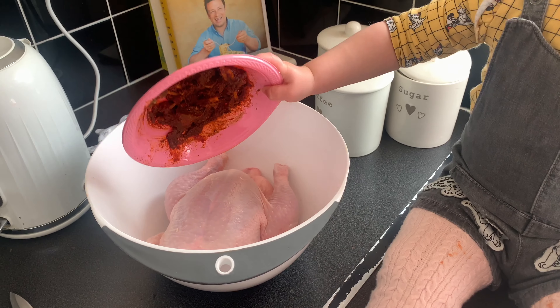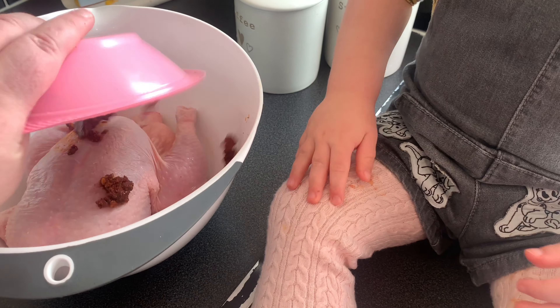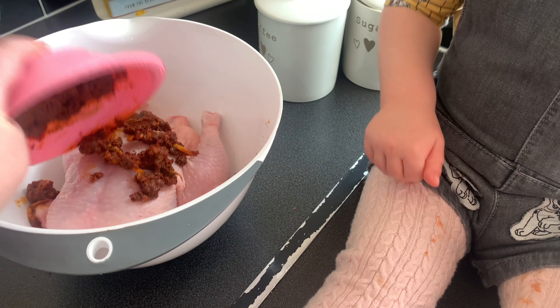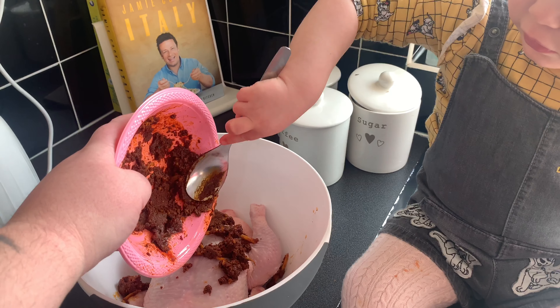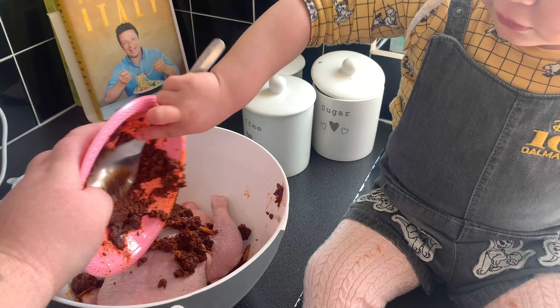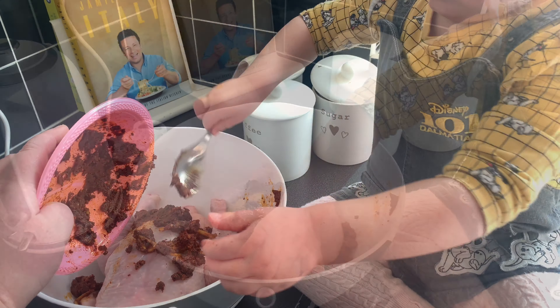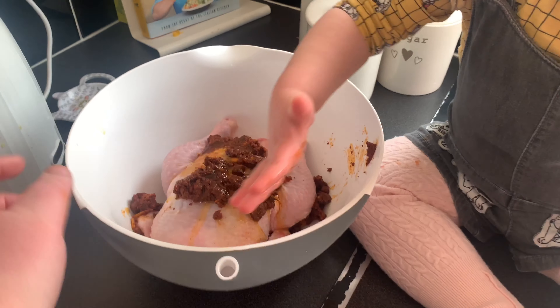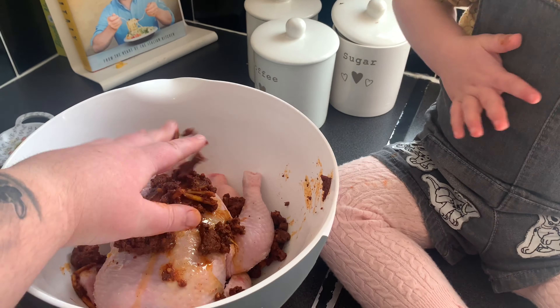Mix it all round like that, mix it all together. Can you put it on top of the chicken? Shake it out, tap it. Okay, now we get a spoon — scrape it all out, good girl, put it all in the bowl. Chicken — rub it all in like that, put your hands in, rub it all in like that.